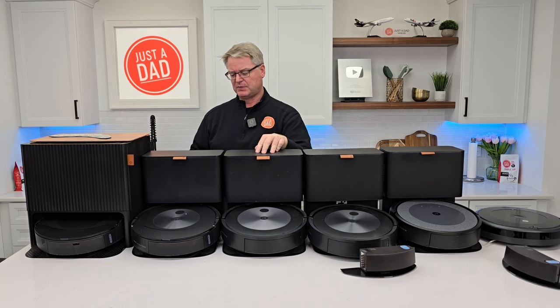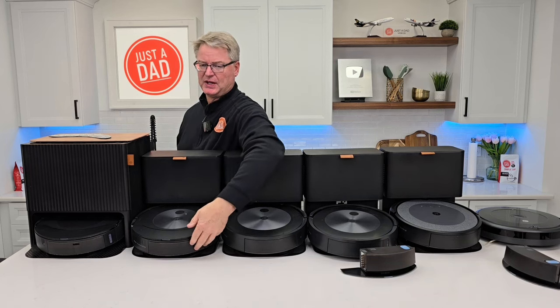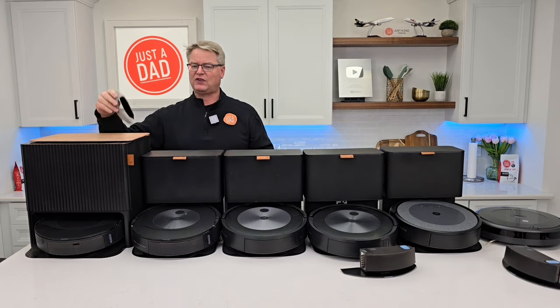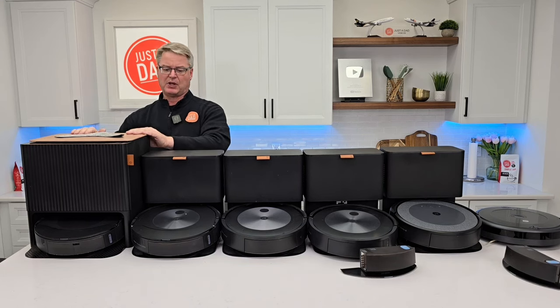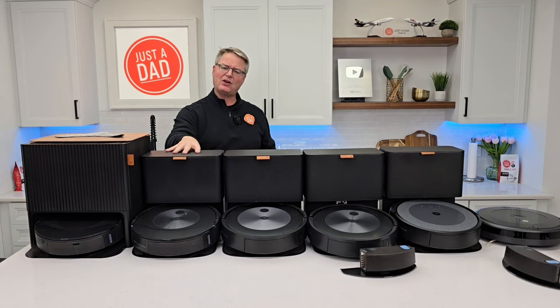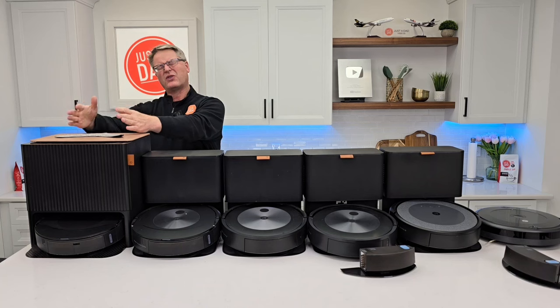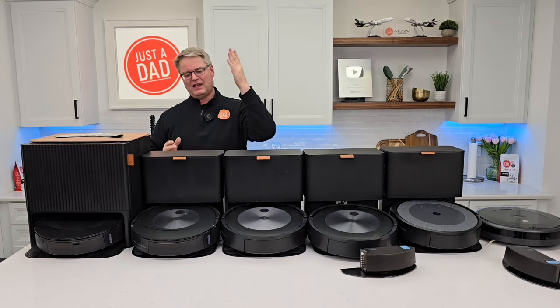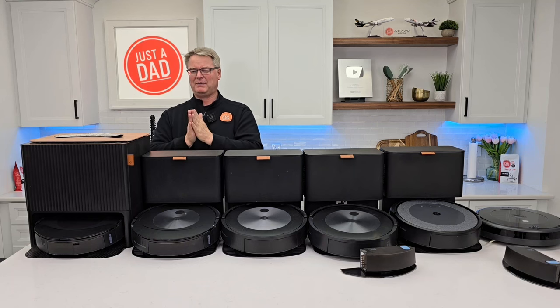I would pay $500 for the j7 Plus. Roomba j7 Plus Combo — if you don't mind filling up that solution tank, this is actually a pretty good robot vacuum cleaner. You get the same mopping ability, the same mop pad, and the same mopping technology as the j9 Plus. It's $800 right now. Because I can get the j9 Plus on sale for $1,000, is it worth $200 more? Maybe. These are tough calls. The j7 Plus Combo at $750 seems about the right price point.